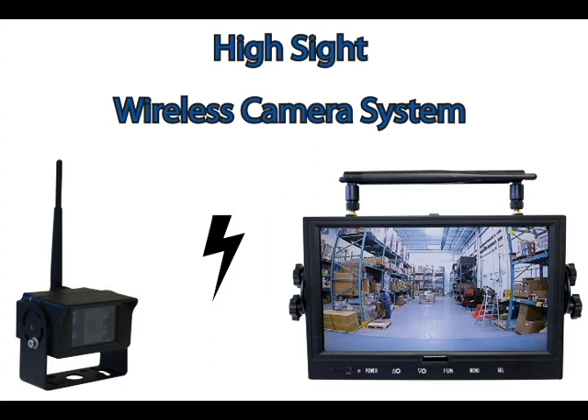Power is needed for both the camera and the display. It operates from 12 to 55 volts, so it can be installed on both internal combustion and electric lift trucks.